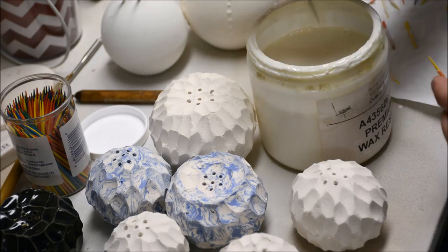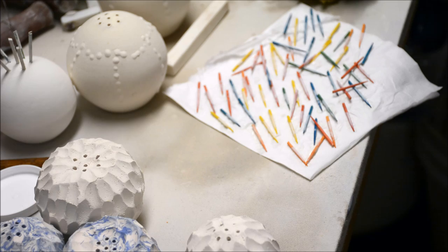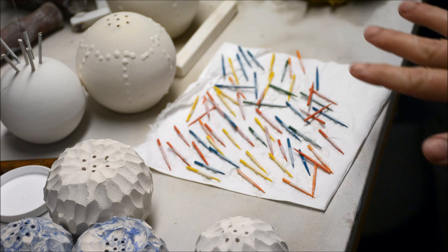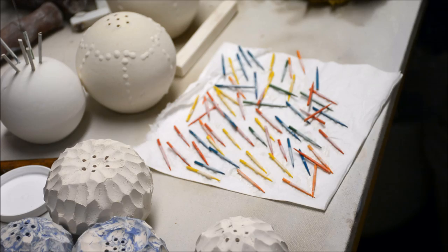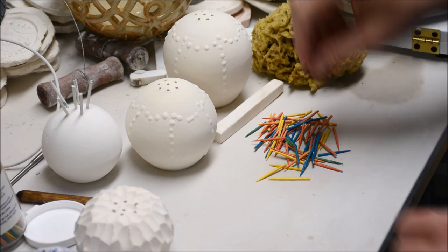Just for reference, the wax resist I use is the Axner wax resist. It is a water-soluble wax resist that I like a lot. Here I have a whole bunch of toothpicks that have been dipped, and now I'm just going to let them sit for a while, let them dry, and when they dry I'll come back and insert them into my shakers.